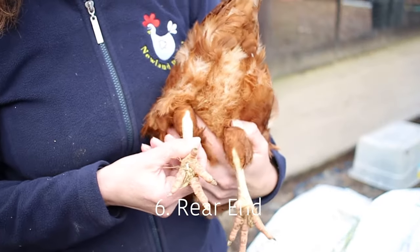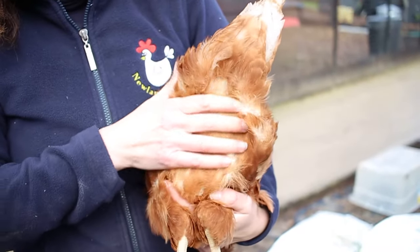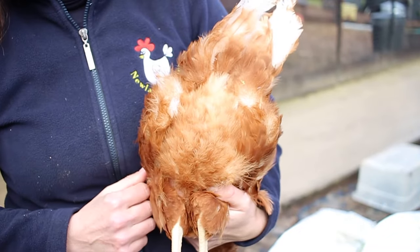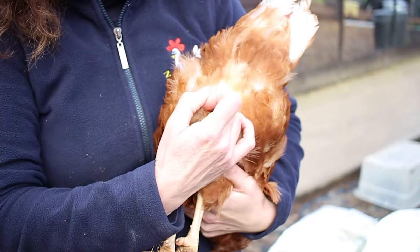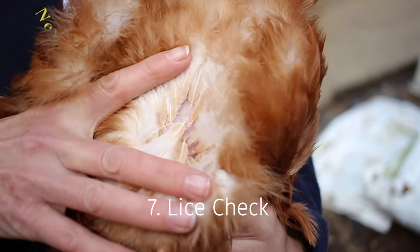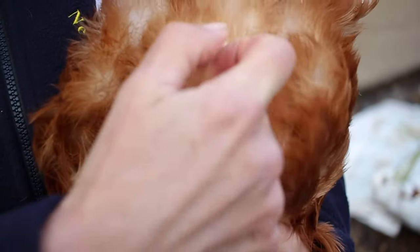Turning the chicken around, you want to first look at the rear end and check there are no signs of any droppings. When you part the feathers you'll be able to see the skin clearly, and this is where we're going to check for lice, which you should be able to see running on the skin if they have some.